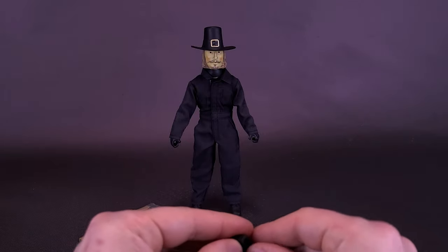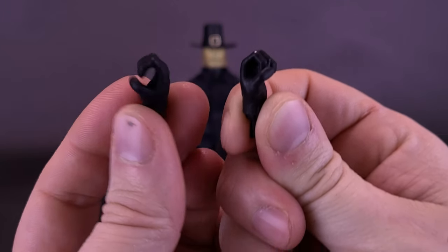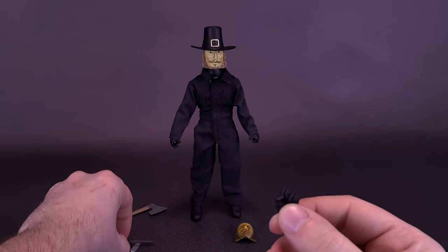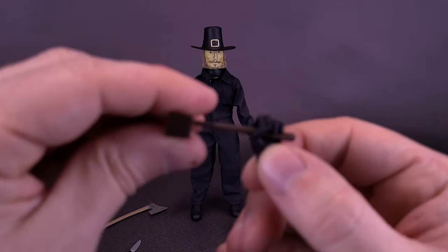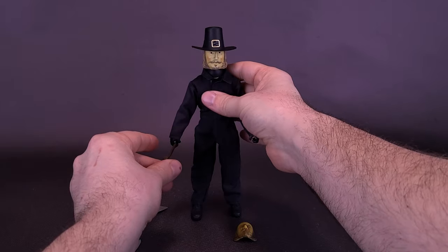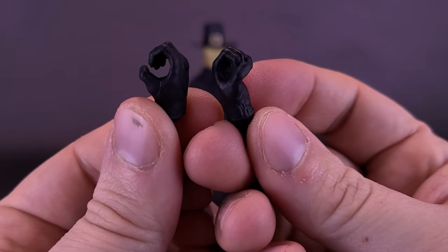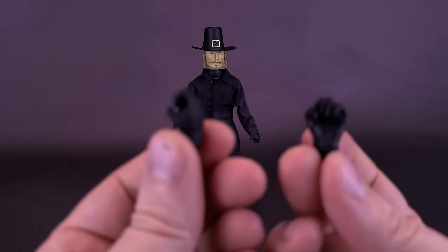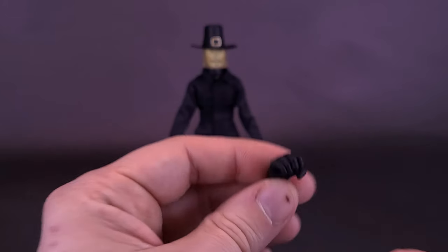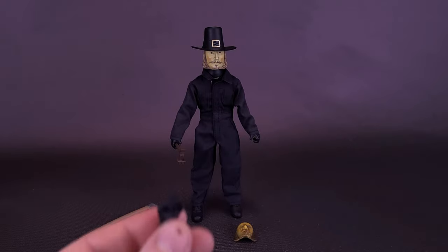First, he comes with a pair of swappable hands. These hands may look just like the hands he already has on the ends of his forearms, and you wouldn't be 100% wrong — you'd be pretty close to wrong, but not 100%. I did notice that these hands are a little bit better for holding the meat tenderizer. If you try to get the tenderizer into the standard hands, they sit way too loose, which is probably one of the reasons they included these extra hands. They're mirror flips of each other — a slightly wider grip hand — just for holding slightly smaller accessories.